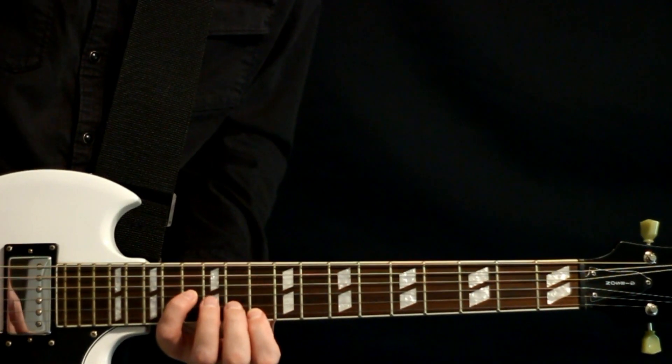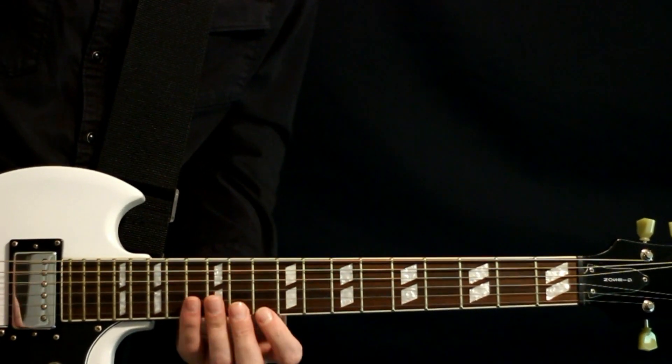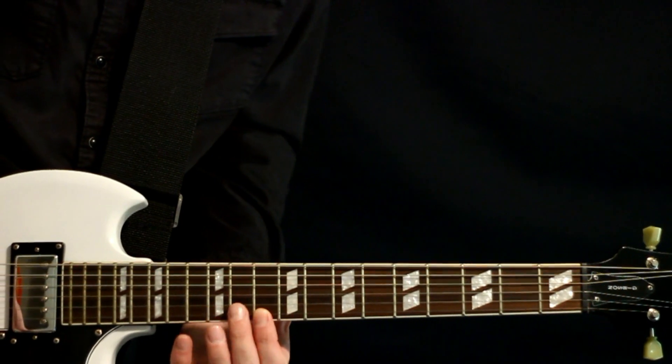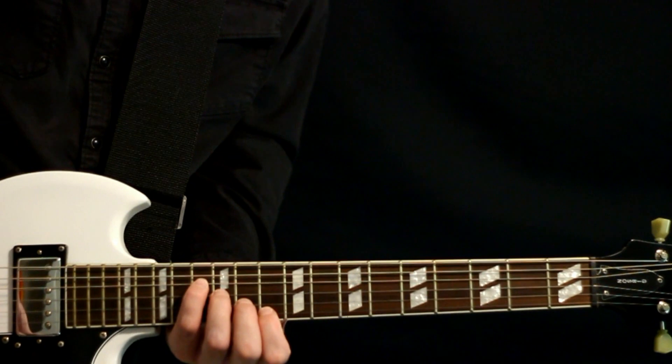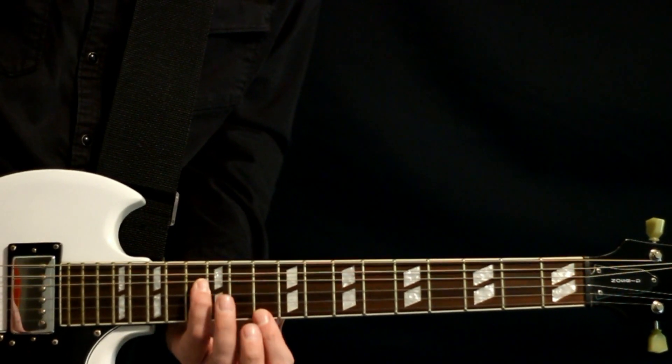Starting way up here — it's all part of a B flat minor nine chord. We'll be way up here: start on the 10 of the first string, then we go 11 on the second string, 12 on the third, 13 on the fourth string, and the first time through we go to 12.